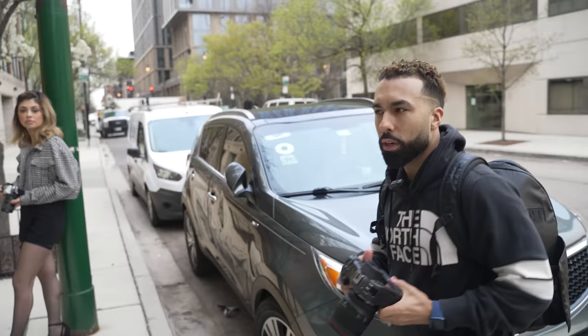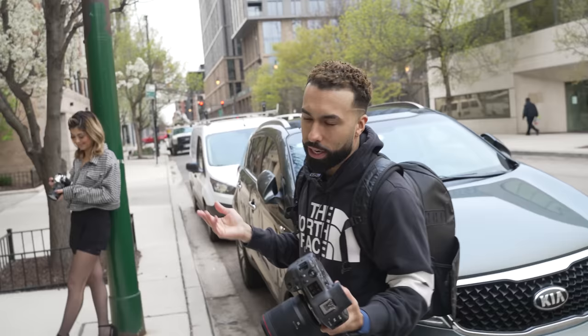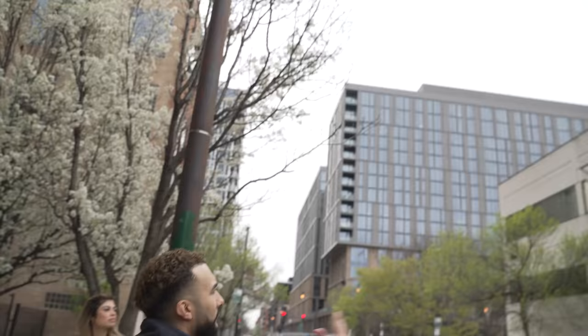The first thing I want to make sure is that the lighting looks good on their face, because you could be in the nicest location — if she doesn't look good, she's not gonna like the picture, and you're probably not gonna like the picture either. So lighting — even though it's a cloudy day, light is still directional.